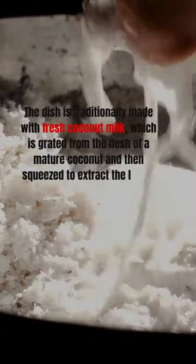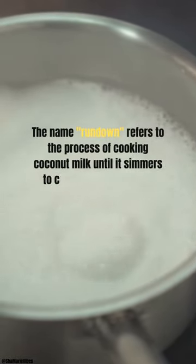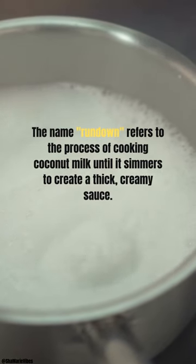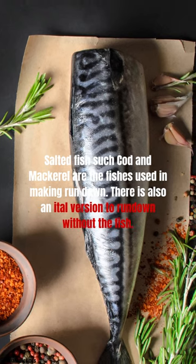The coconut milk is then squeezed to extract the liquid. The name 'rundown' refers to the process of cooking coconut milk until it simmers to create a thick, creamy sauce. Salted fish such as cod and mackerel are the fishes used in making rundown.